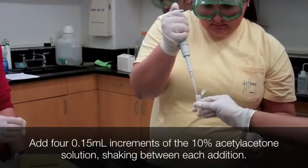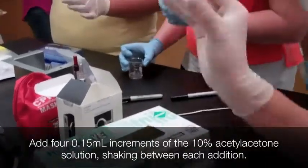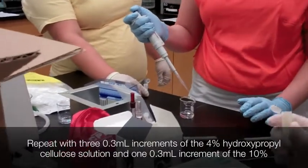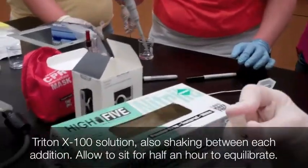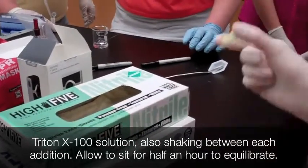Add 4.15 milliliter increments of the 10% acetyl acetone solution, shaking between each addition. Repeat with 3.3 milliliter increments of the 4% hydroxypropyl cellulose and 1.3 milliliter increment of the 10% Triton X-100 solution, also shaking between each addition. Let the solution sit for at least 30 minutes to equilibrate.